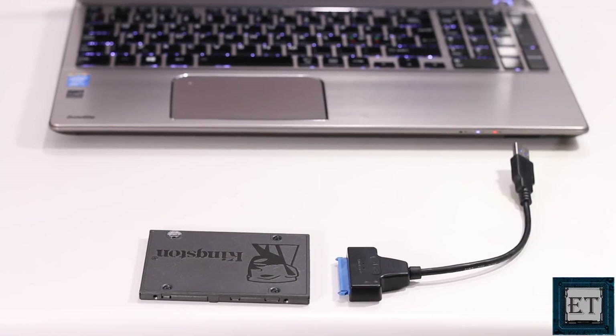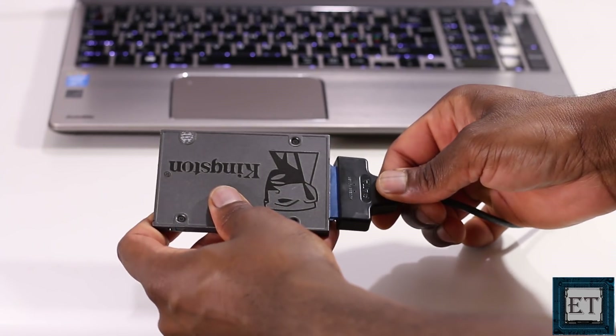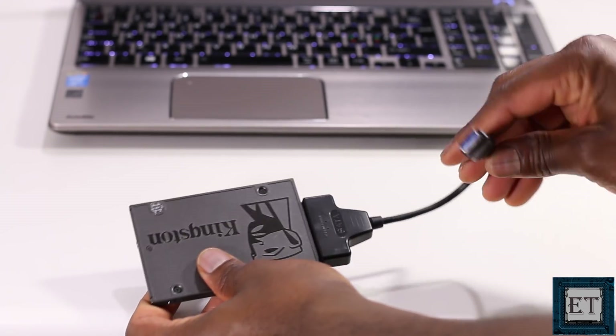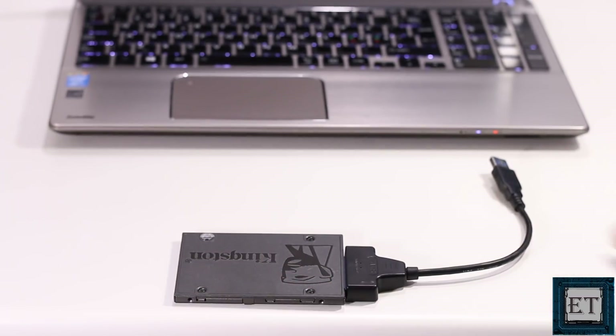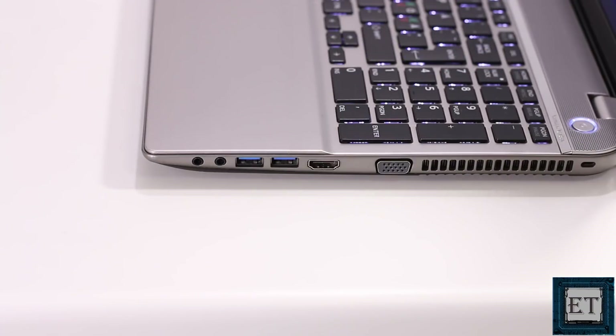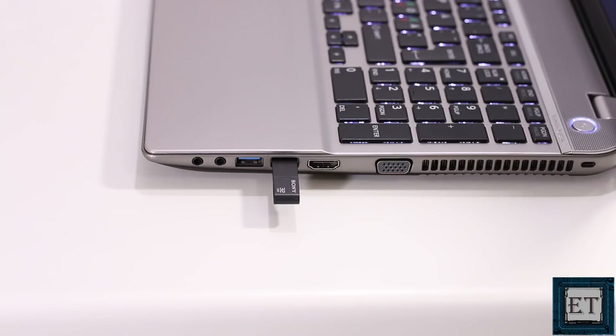Alternatively, if portability in terms of size is not such an issue for you, then you should consider using an SSD for this process. A 32GB or 64GB SSD is more than enough for this. All you need in addition is a USB SATA adapter cable like this. The second consideration is the USB port to connect to on the laptop. I will advise you always use the USB 3.0 port whenever possible, as this would improve the overall speed of the entire process significantly.